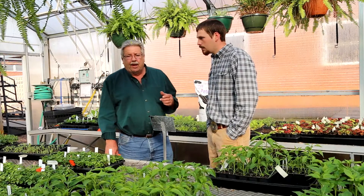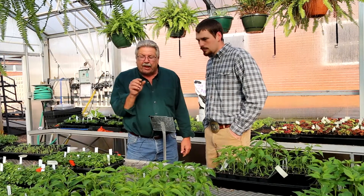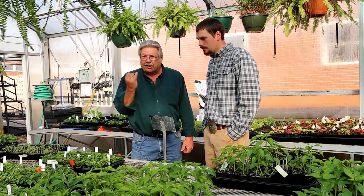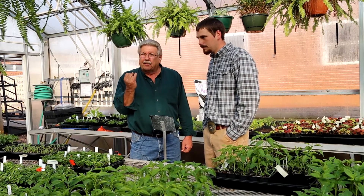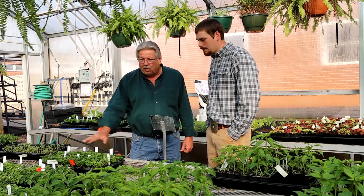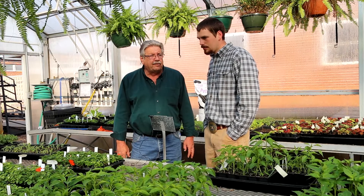For you guys who don't understand what a plug is — they'll come in and the actual root ball will be about this size, and there'll be just a little stem. Sometimes they're not even green; they've just got a bud. And you can see what happened here in just a few days.